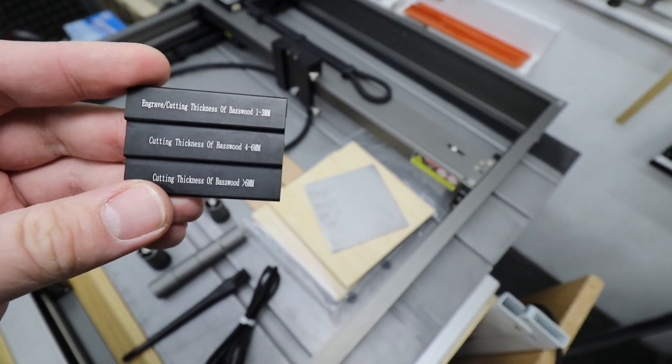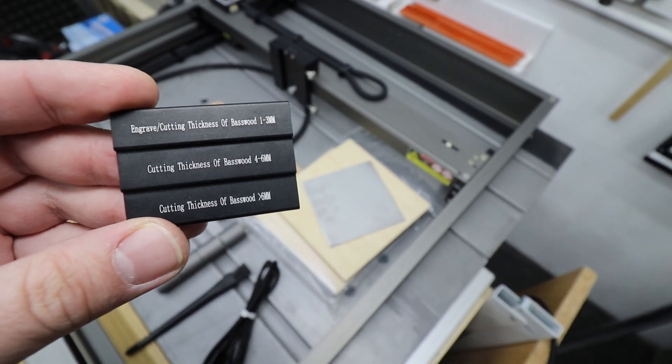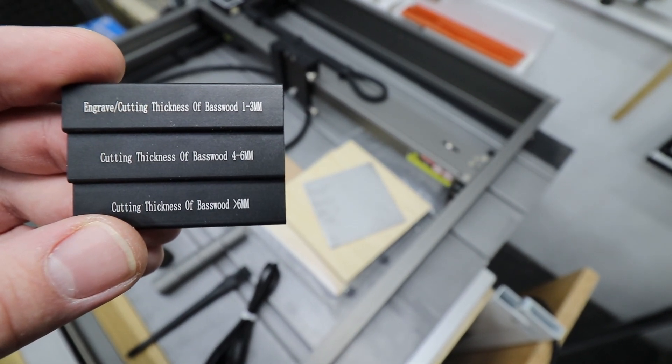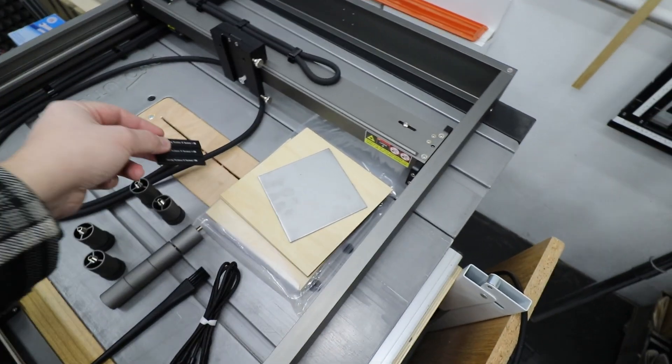You also get this really nice cool plate to set up your focal point, depending on what thickness of material you'll be cutting or engraving. That's actually quite interesting — I want to see that in action.